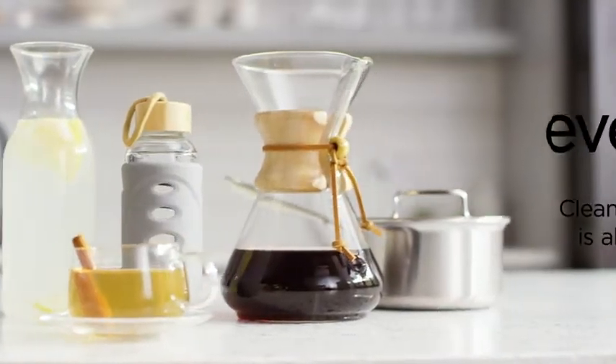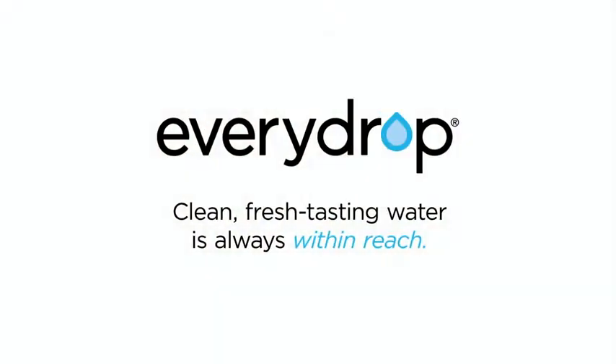Getting six new months of clean, fresh-tasting water and ice is as easy as that.